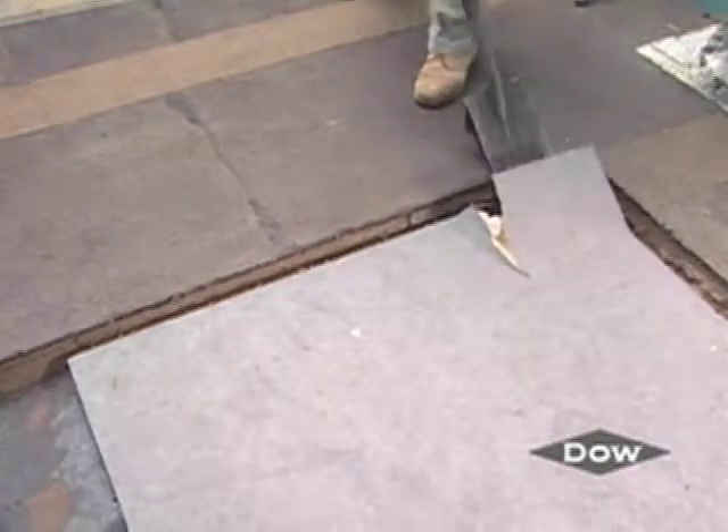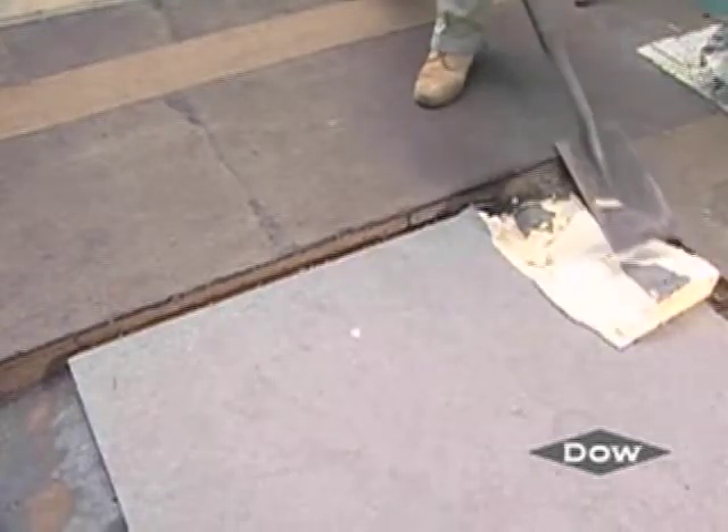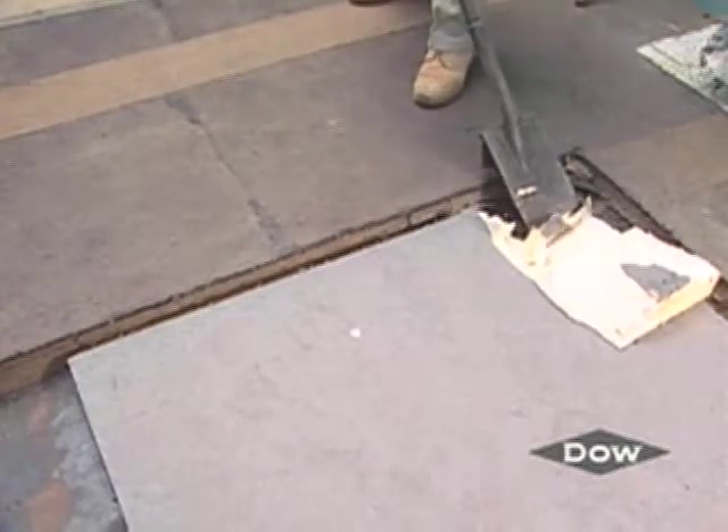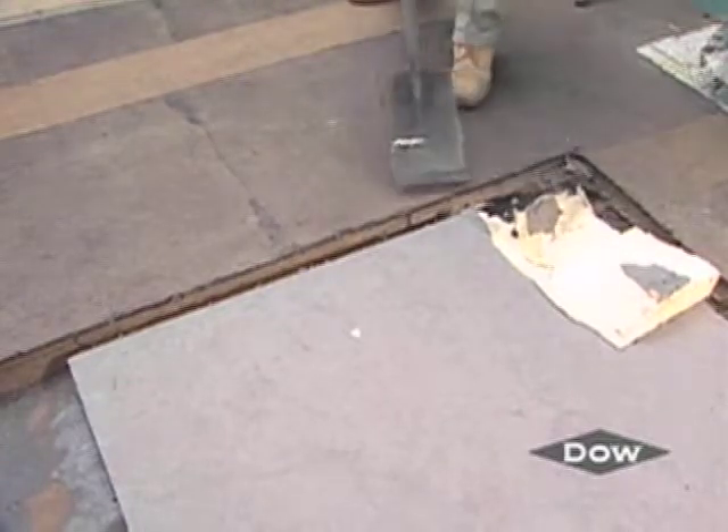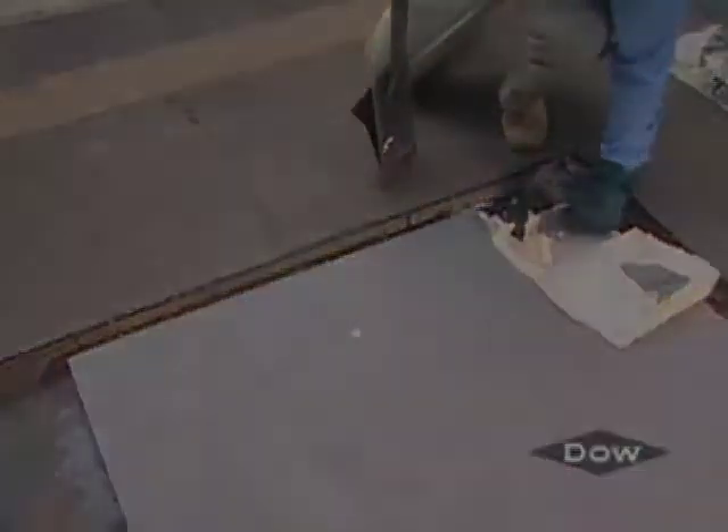If the InstaStick QuickSet achieves good adhesion, the board should break. If the board lifts off the surface without leaving any insulation attached to the deck, the pull test is considered a failure, and the application is considered incompatible for InstaStick QuickSet.